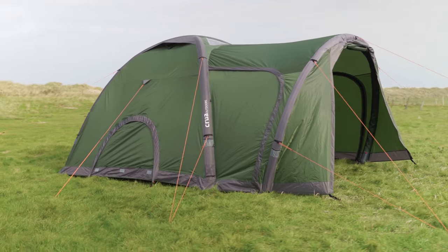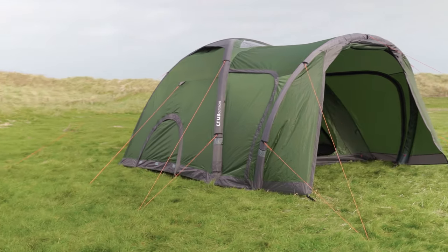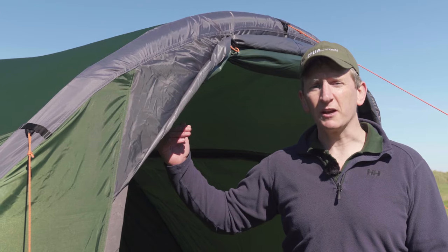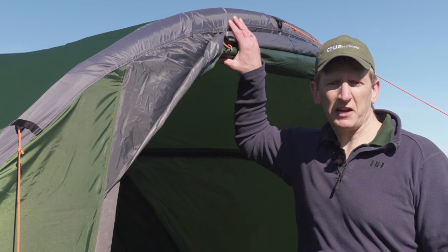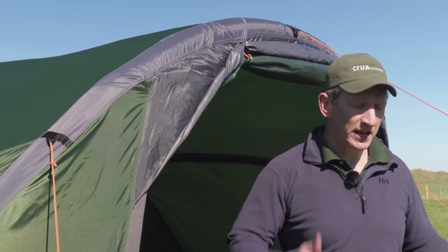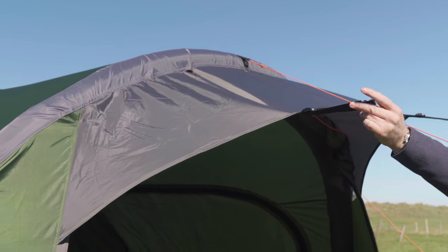A unique feature of the Crua Core is this porch. Ideal for all the usual storage and sitting, but it is also compatible with most vehicles. There's an extra layer on the top that will attach to your vehicle, and doors on either side so you can still get in and out even with your vehicle reversed into the porch area.